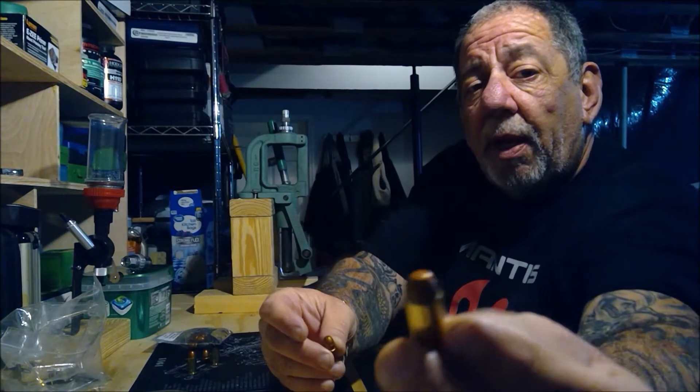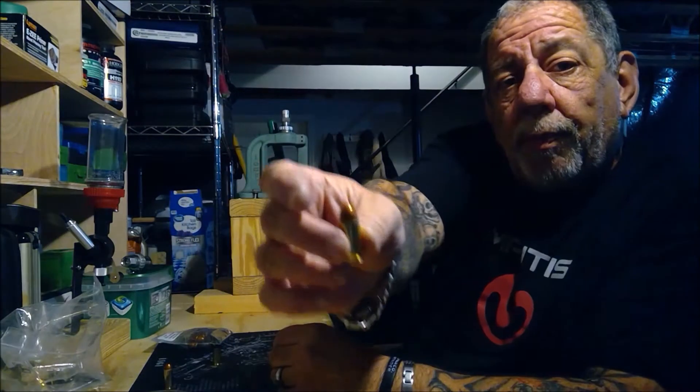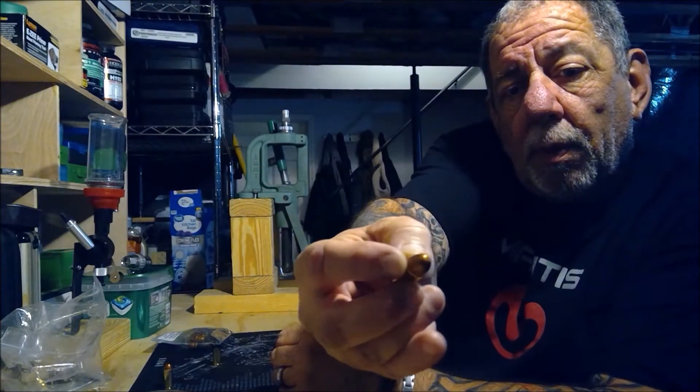It's 100% safe to shoot these out of a Glock. I got some 357 Magnum, some 10 millimeter that I loaded up, and some 45 ACP. I was using copper plated bullets and I was looking for a cheaper alternative, and I came across high-tech coated bullets and thought I'd give them a try.